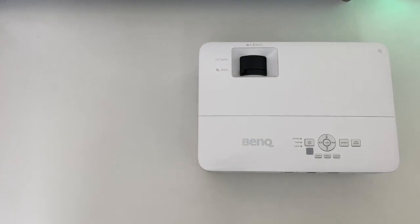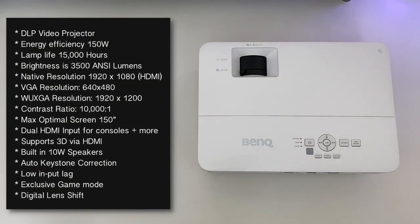This is a DLP video projector with energy efficiency of 150 watts. Lamp life is 15,000 hours - and if you use this projector four hours every single day, the lamp life will last up to 10 years. Brightness is 3500 ANSI lumens. The native resolution is 1920 by 1080 via HDMI and the maximum VGA resolution is 640 by 480.